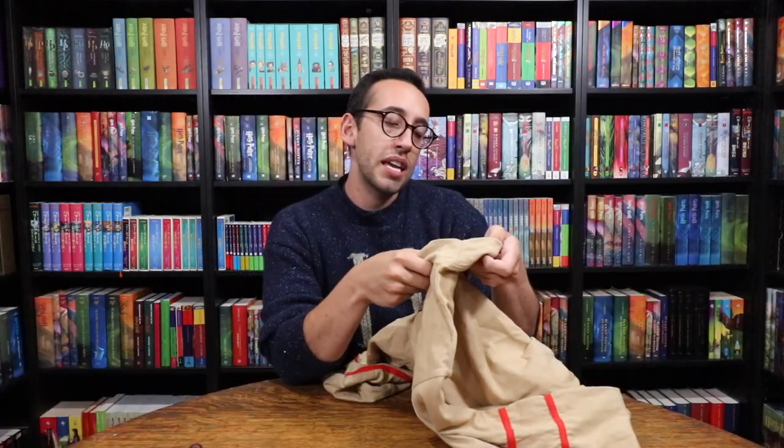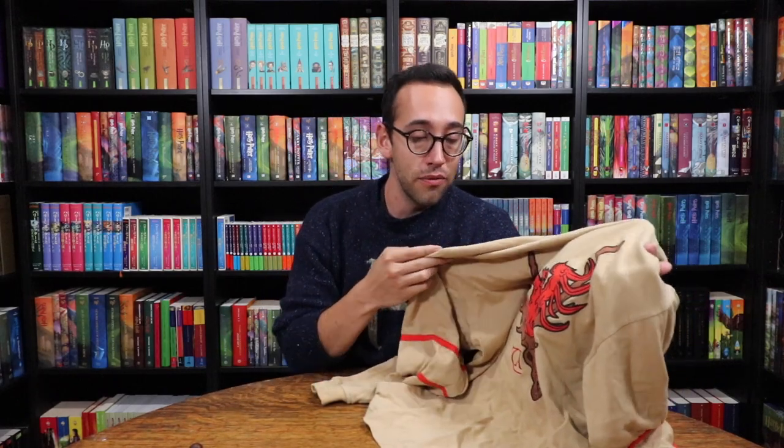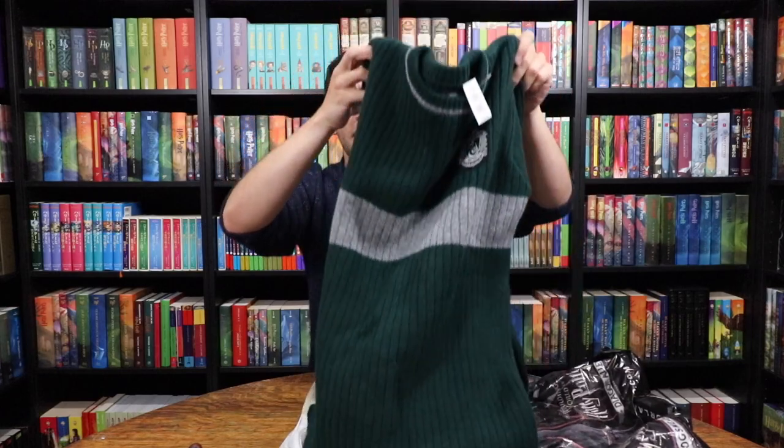They're both sized small — yeah, this one's a small, the other one's a small. It barely fits me, so it's a little bit larger than a small, but it's cool just to have even if you don't wear it. I thought it'd be cool to frame it, honestly — make it look like Viktor Krum's jersey is hanging on your wall. When it was sold in the parks it was $48.99.